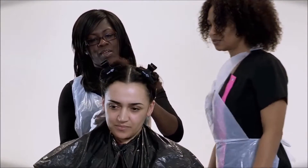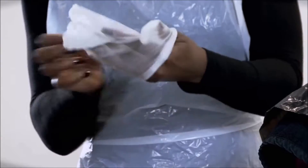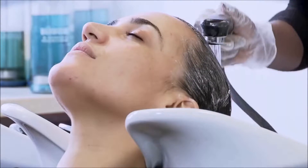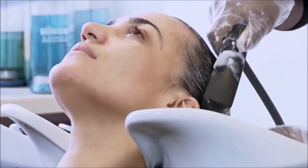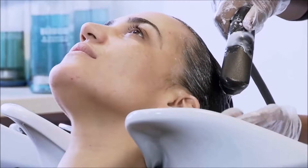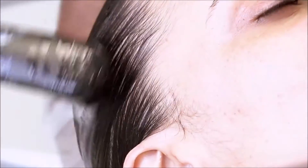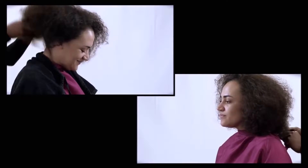Throughout the process you must ensure that you maintain effective and safe methods of working when assisting perming services. Wear rubber gloves to protect your skin, as products like neutralizer can cause contact dermatitis. Ensure that the hair is free of chemicals prior to the treatment. Wash using a pH neutral shampoo and do not condition. Ensure the hair is free from excess moisture and that the client's clothes are protected.